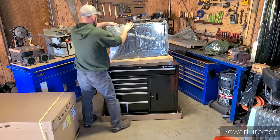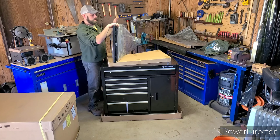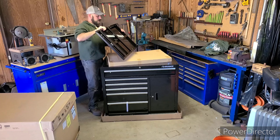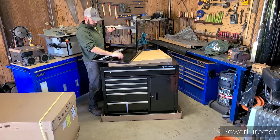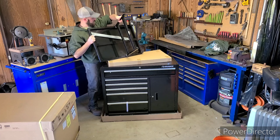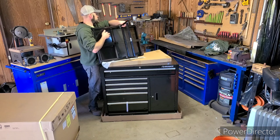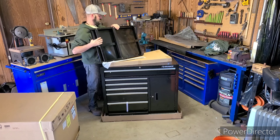That looks like the side table. There's a little bit of missing paint right here — just a small spot, not too bad. That table actually feels pretty sturdy. They have a support down here, a piece of form channel that goes down the edge, which is nice. I like this side table so far.